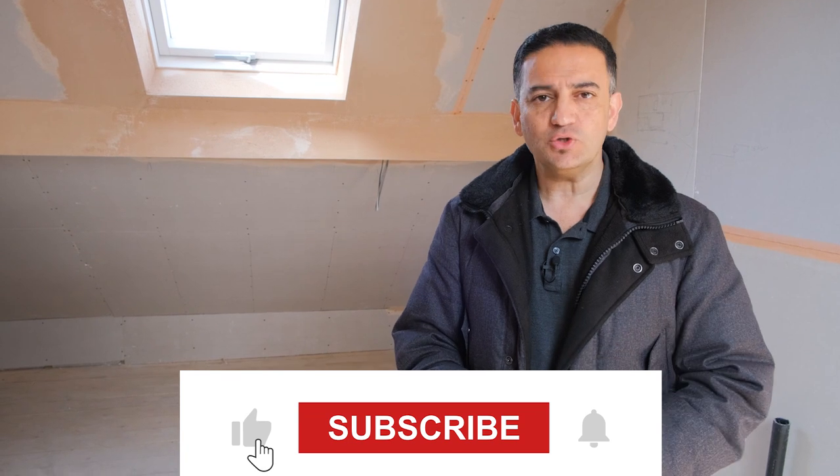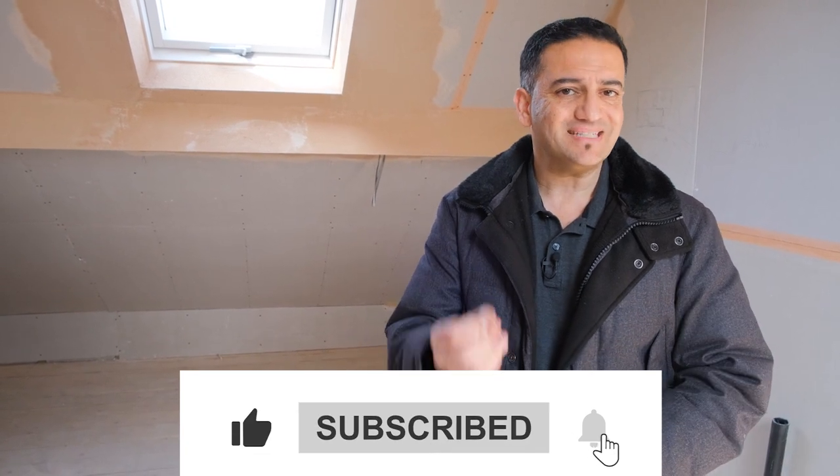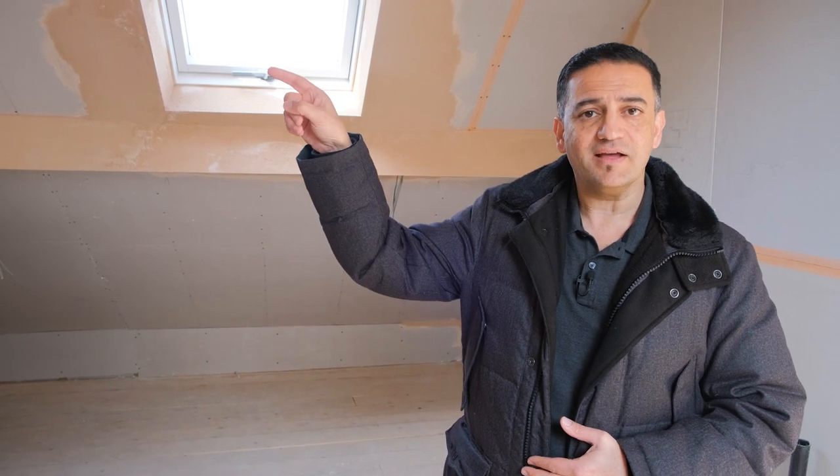If you'd like to see more videos like this, let me know in the comments section below if there are particular questions you've got about these properties, buildings, or renovations. I do my very best to answer all those questions myself in the comments section. If you want to learn more about these type of properties, let me know what type of videos you want to see — I want to create videos that you enjoy. And make sure you click on my face down here to subscribe to the channel if you haven't already. I'll see you on the next video.